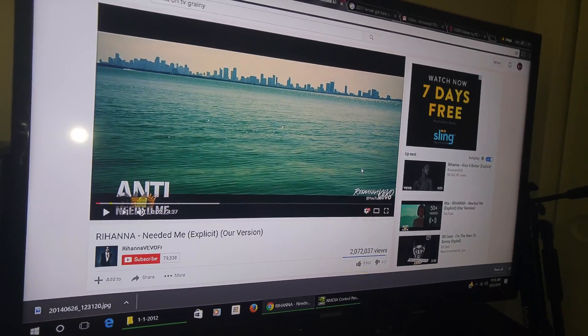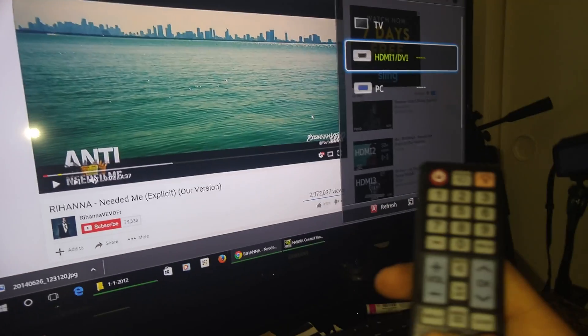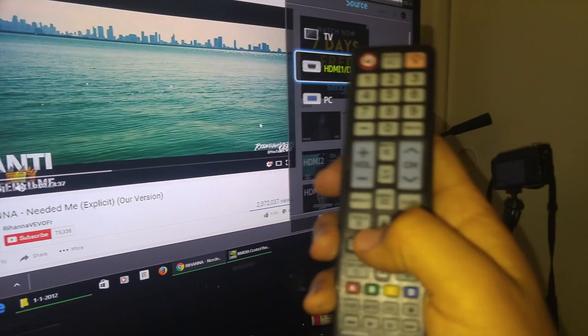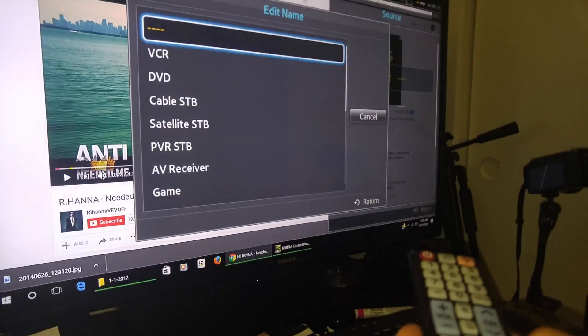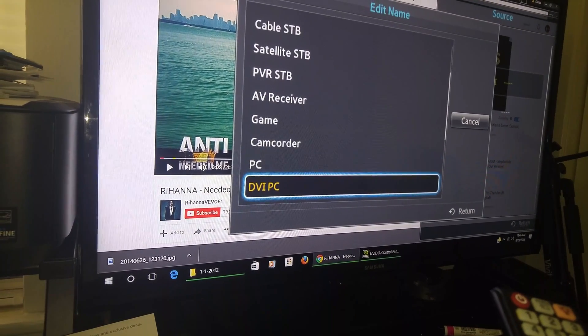We're going to fix that by going to our remote. We're going to press Source, and here we have HDMI 1. We're going to also press Tools — right there. We're going to press it and then the menu pops up. We're going to edit the name, and this is kind of dumb, but we're going to edit the name to PC.